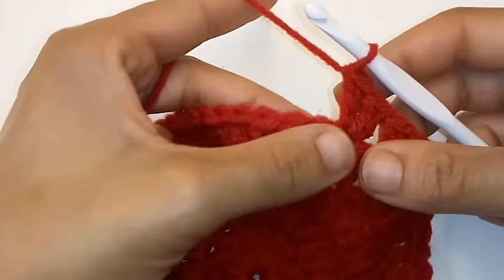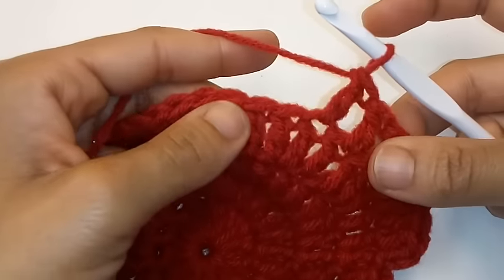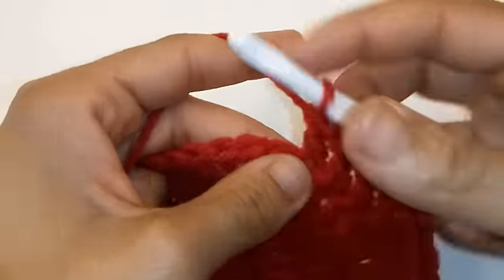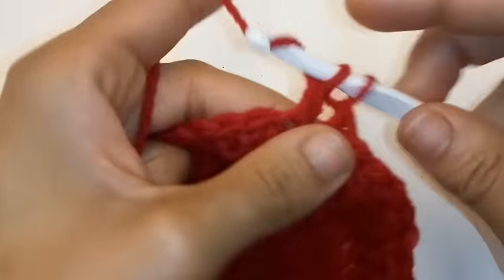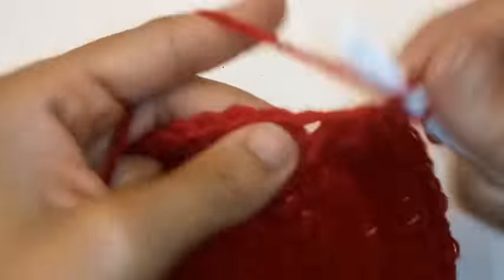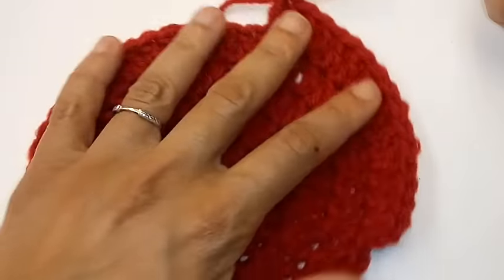Place 1 double crochet into the next 3 stitches, then place 2 double crochet into the same stitch. We're going to repeat this sequence: 1 double crochet into the next 3 stitches followed by 2 double crochets into the same stitch all the way around.